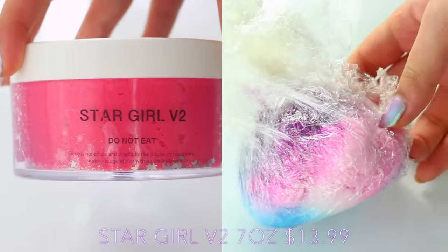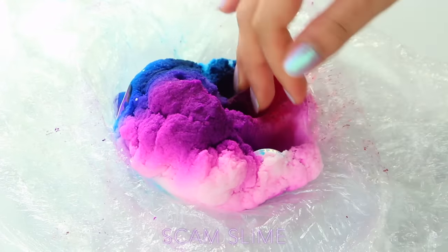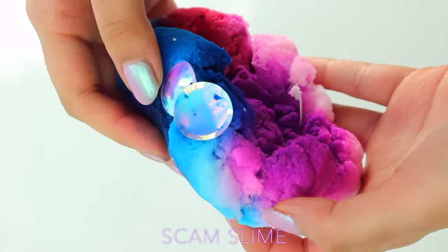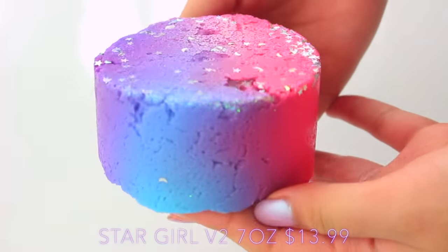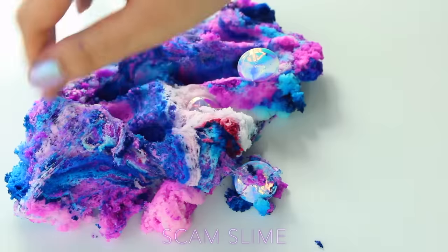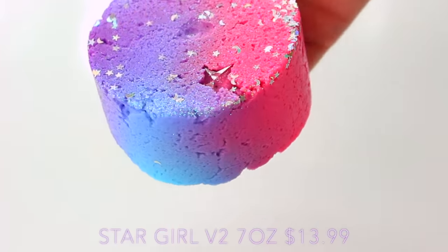Next up we have Stargirl V2, which was one of the first slimes I ever tried from the slime shops — I'm absolutely obsessed with it, as are many people. Like you can see here, the replica is actually very close, as close as I think a replica scam slime could be. Apart from the charms — they had these weird discs in there, whereas the real thing had these really nice stars. So I decided to mix it up to see what the end colour was, and it actually ended up looking really nice. But this had so much dye in it that it didn't drizzle like the previous cloud slime, at least not at first.